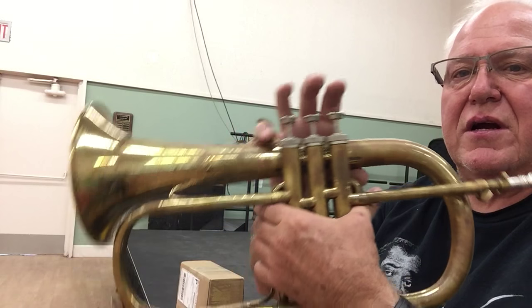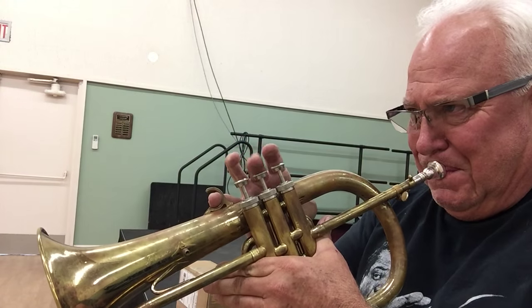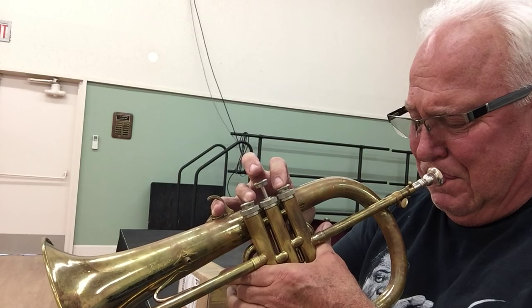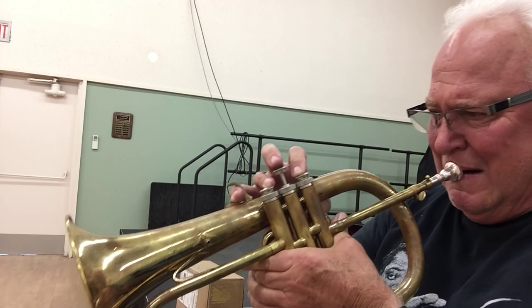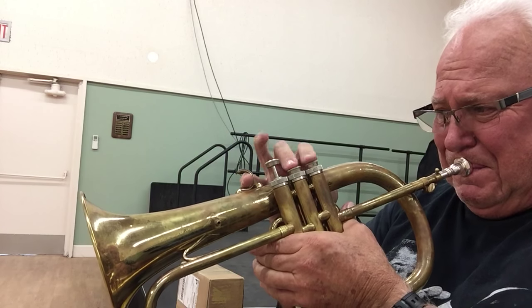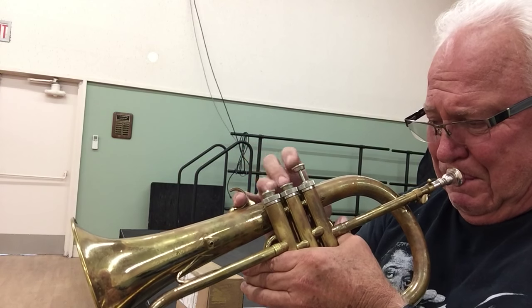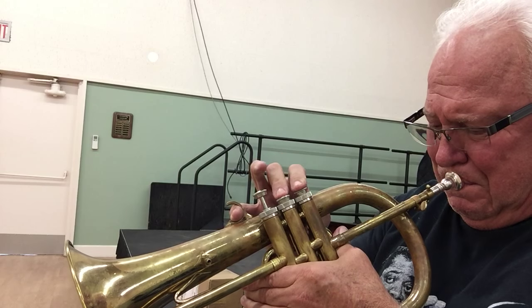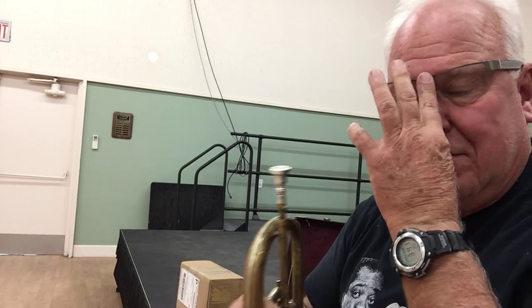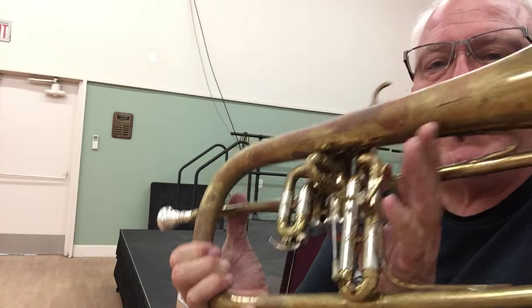Let's see if we need that trigger — it's got a third trigger. Yeah, I think it needs the trigger. It's very easy to work and it works well.